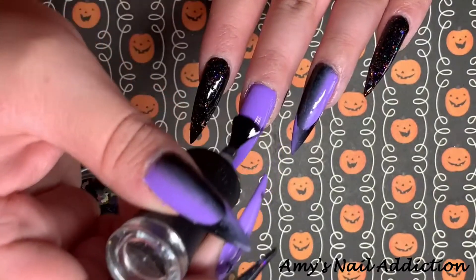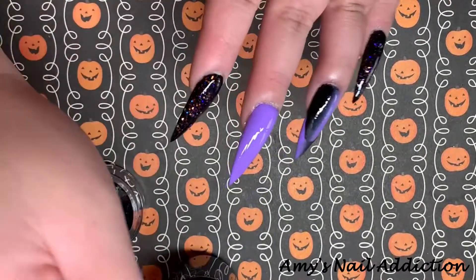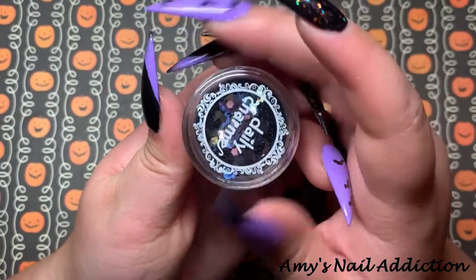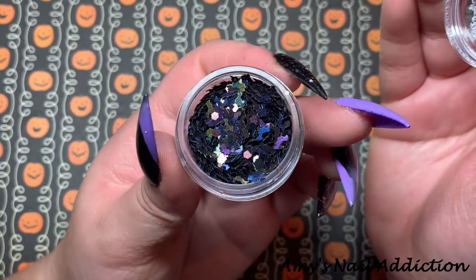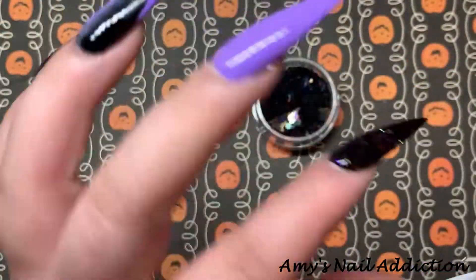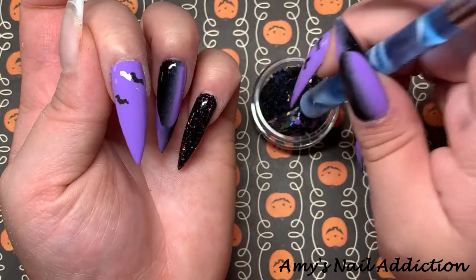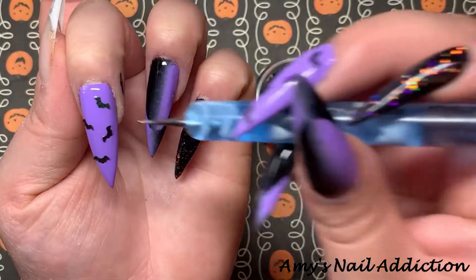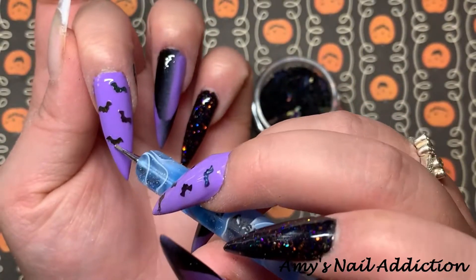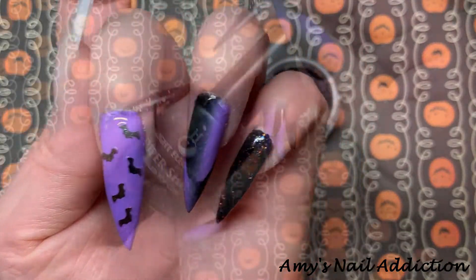Moving on to my middle nail, I'm going to add a layer of top coat and then add some black bat glitters. These are from Daily Charm — I got them last year in their mystery Halloween box. They don't have a name on the jar, but they are black holographic bats with some chunky glitters mixed in. I take my dotting tool, dip it in top coat, and pick up individual bats to lay them on the nail as smoothly as possible. Then I cure those bats in place.